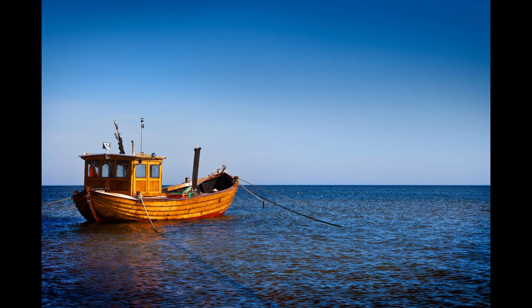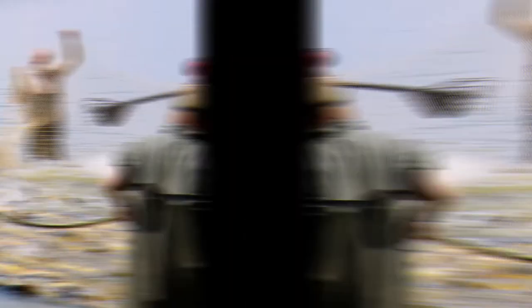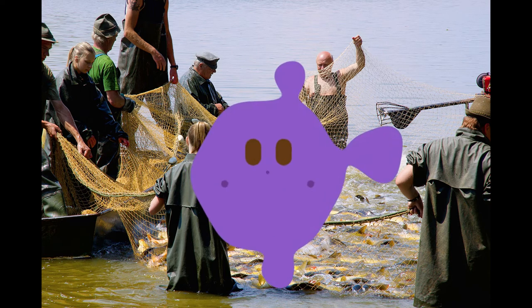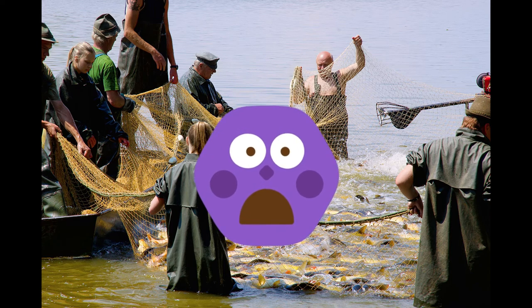Simon answered, 'But, Master, we worked hard all night trying to catch fish, and we caught nothing. But you say I should put the nets into the water, so I will.' The fishermen put their nets in the water. Their nets were filled with so many fish that they began to break. They called to their friends in the other boats to come help them. The friends came, and both boats were filled so full of fish that they were almost sinking. The fishermen were all amazed at the many fish they caught.